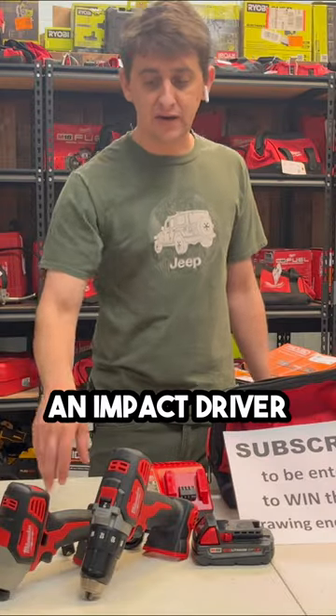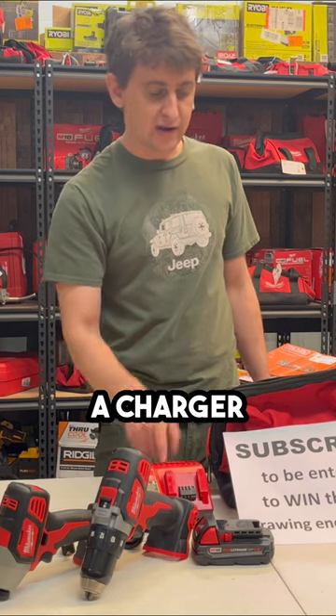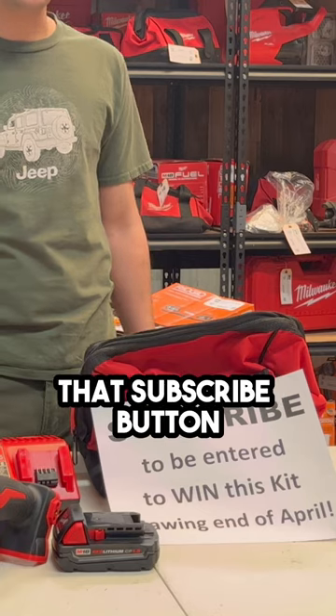Would you like to win this entire kit — an impact driver, a drill driver, a battery, a charger, and a bag? All given away at the end of April to a subscriber, so don't forget to hit that subscribe button and hit the likes.